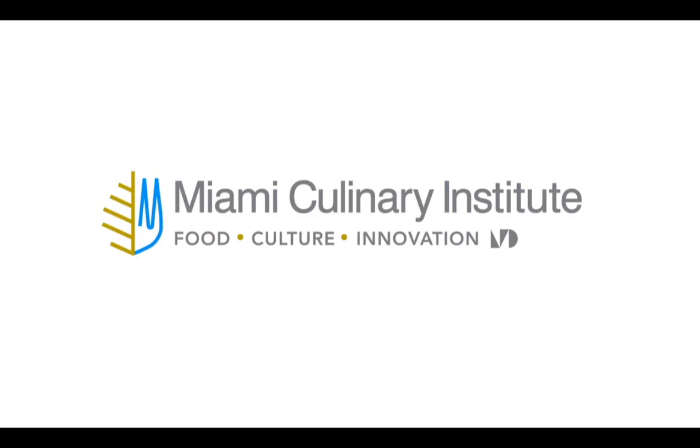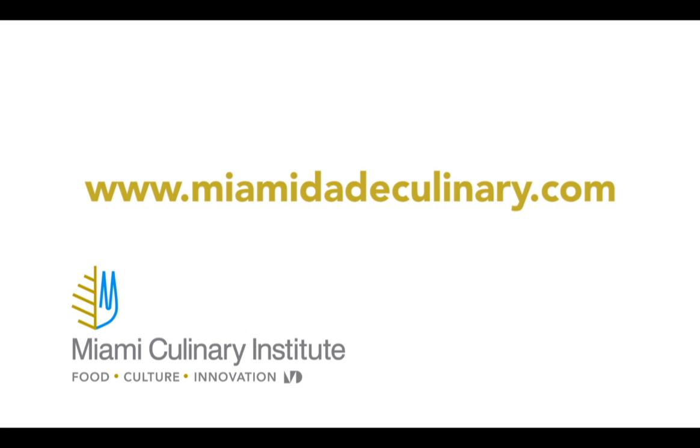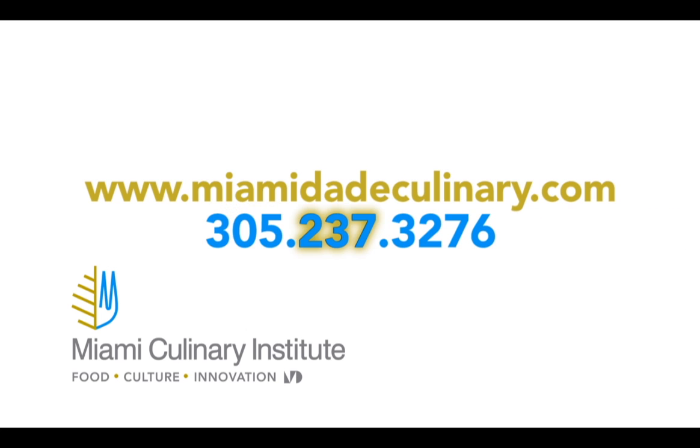This program is brought to you by Miami Culinary Institute at Miami-Dade College. For more information about the schools and the Culinarium program, please visit www.MiamiDadeCulinary.com or call 305-237-3276.